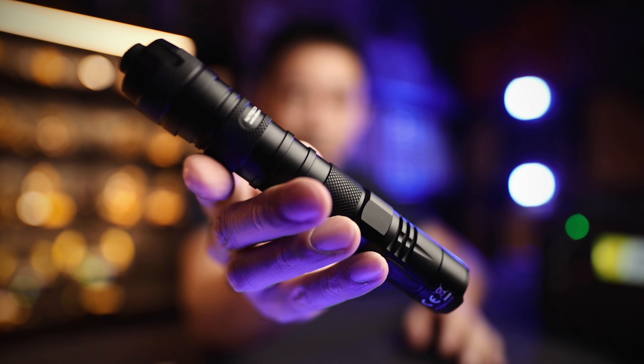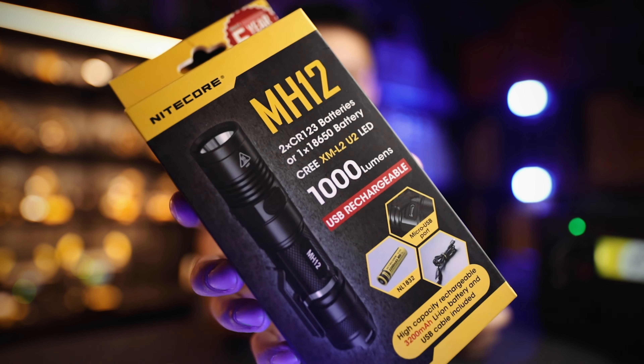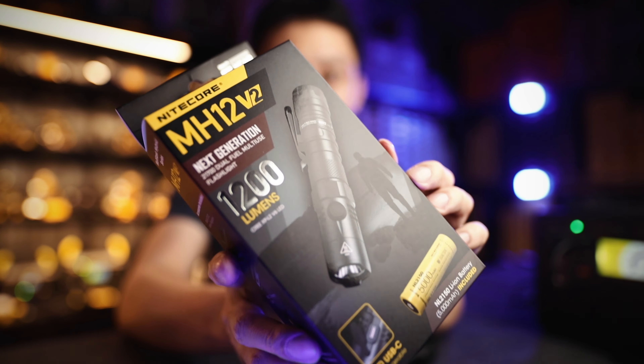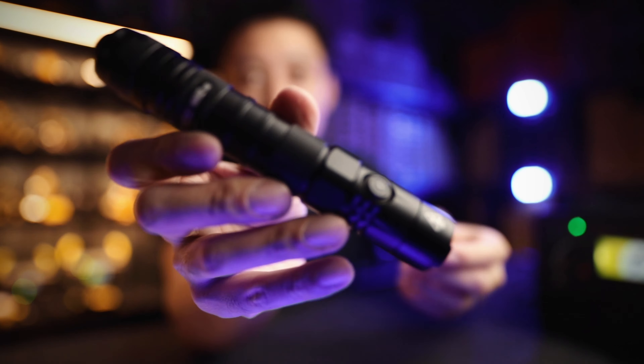This comes from a long line of Nitecore iteration. It all started from the MH12, then it went into MH12 GT, MH12 GT S, and now finally the MH12 version 2. They've taken all the best learnings from all the other lights, all the different UI and functions, and slapped it all into the MH12 version 2.